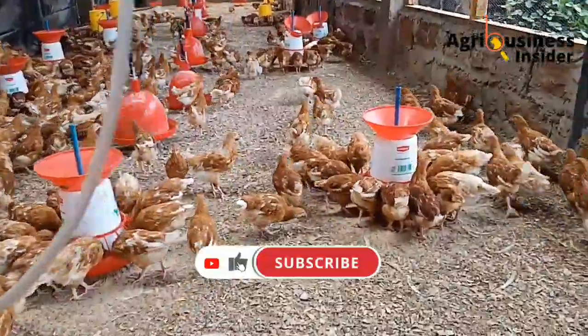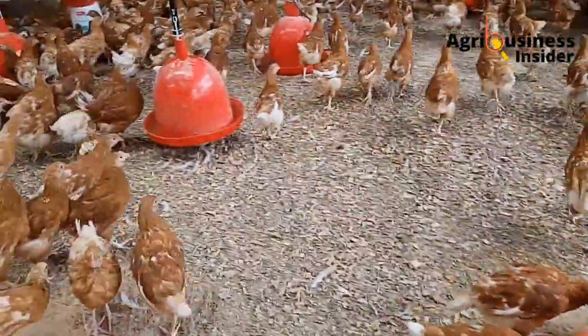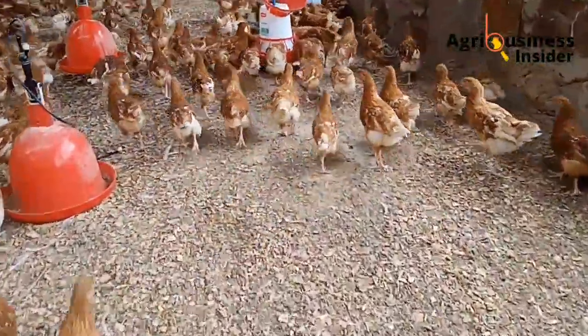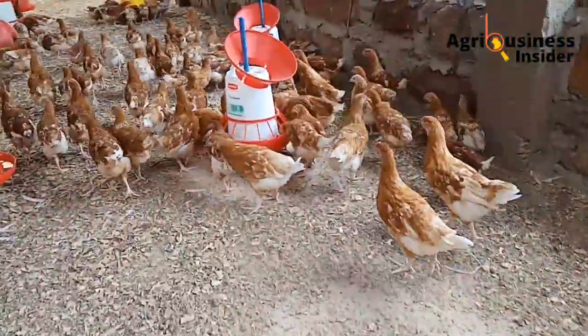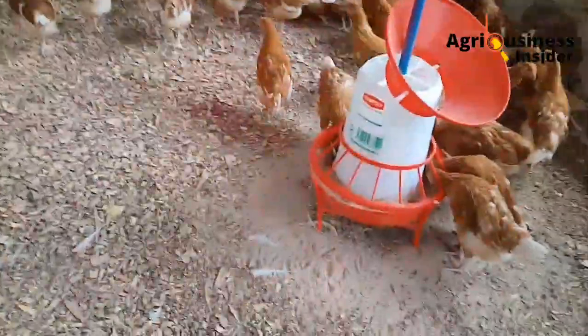But before we get into more details about how molasses can be applied or given to our chickens, I will request you to like this video and subscribe to this channel, because it helps our channel grow and it takes a lot of time, effort, and money to make this video for you. So let us get into more details.